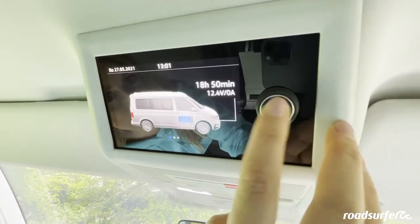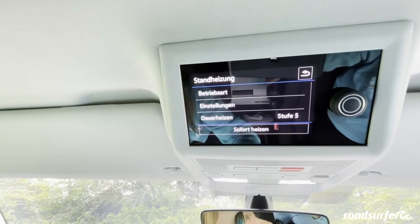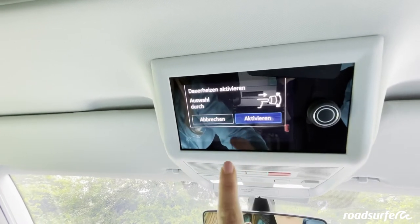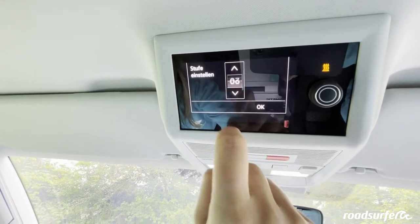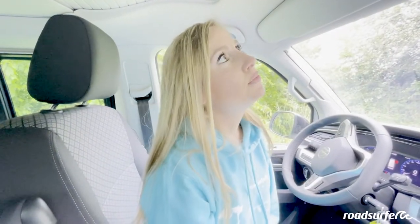You can charge it by plugging the van into the power supply at the campsite or while driving. If you turn the wheel further, you will see more menu options — for example, the parking heater. If you click on it, you can go to Permanent Heating. If it is cool at night, you can activate the parking heater and select different levels from 1 to 10. Once you turn it on, it will run until you turn it off or until you set your timer. You can see from this symbol that the parking heater is running.